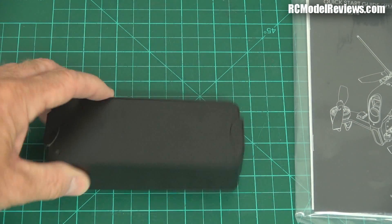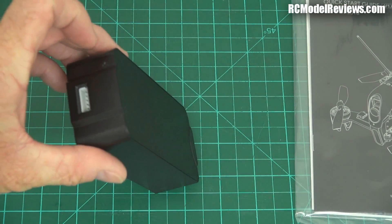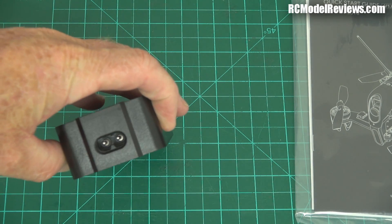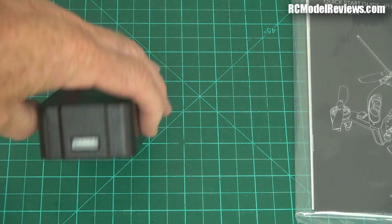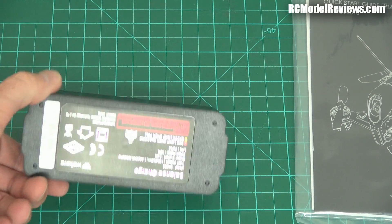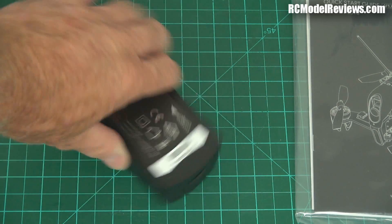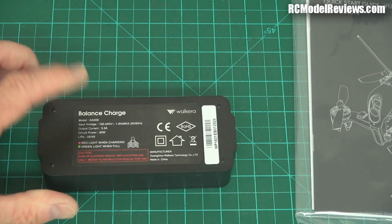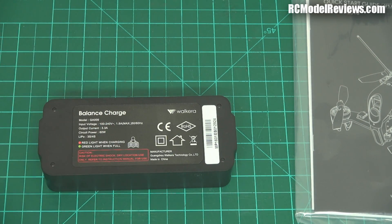You get a charger — pretty nondescript, but it charges through the balance port. Most of us will use our own multi-button chargers, but remember this is for the person who just wants to buy something off the shelf and use it. The charger has a 3.5-amp output, so it'll charge the battery in pretty quick time. That's a nicer touch than the usual grotty chargers thrown in with these packages.